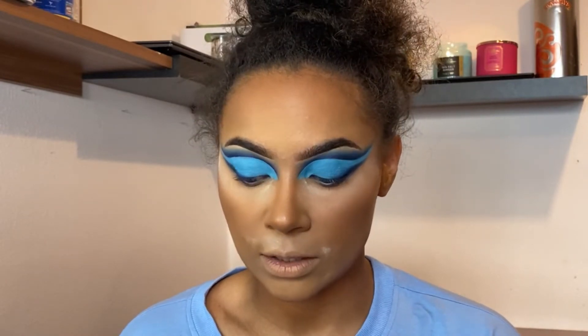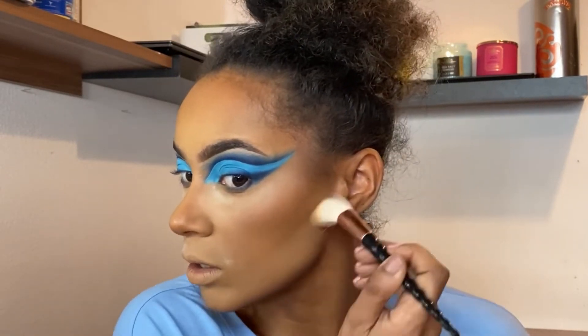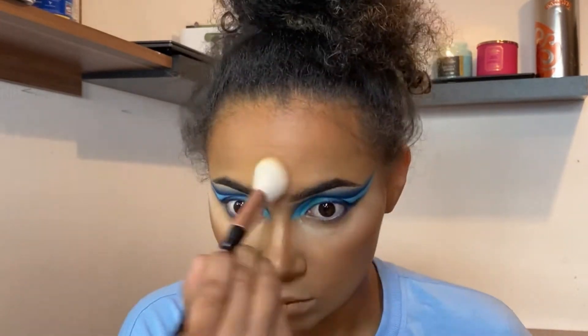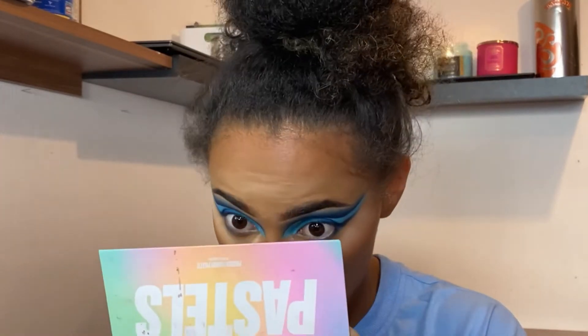I know I look a little crazy right now, but once I'm done and I set my face my base is gonna look cute. I'm using my ELF sponge and applying this on my nose as well.